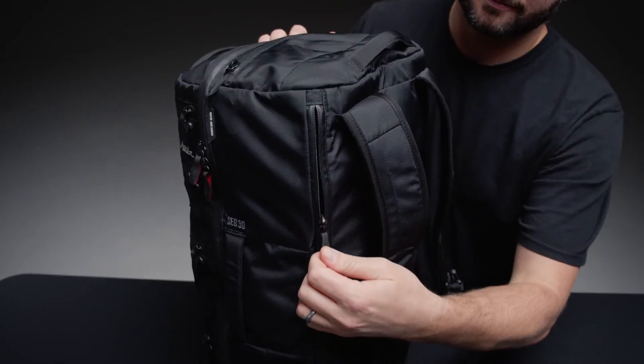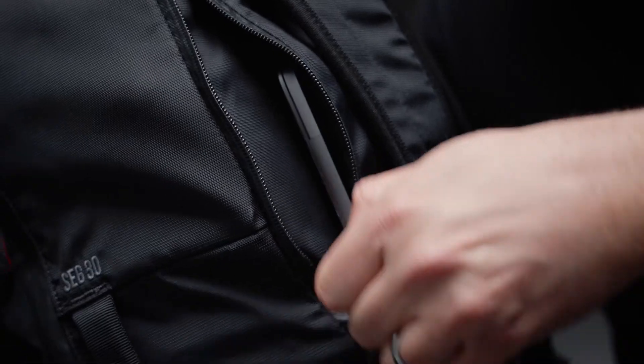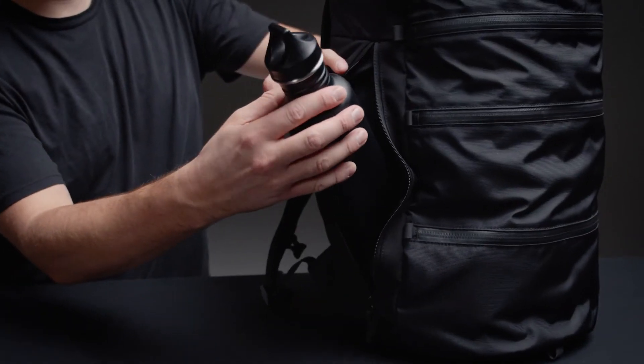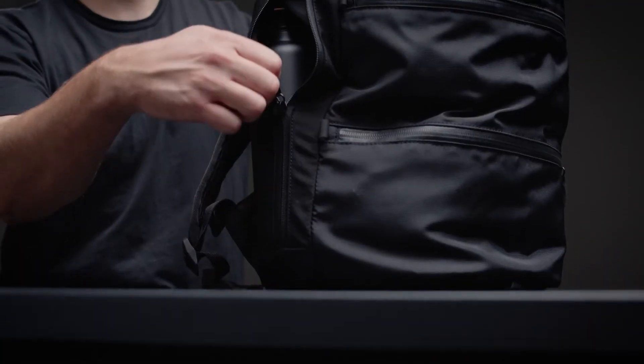The padded externally accessed sleeve keeps your laptop accessible and protected. Keep your water bottle clean and within reach with the externally accessed water bottle pocket.